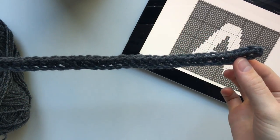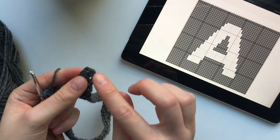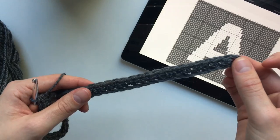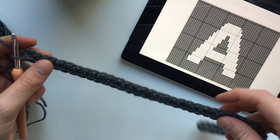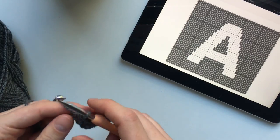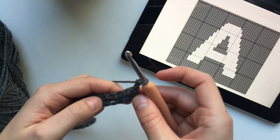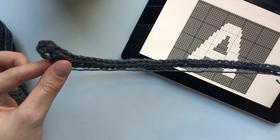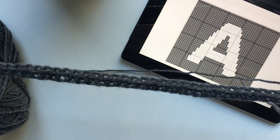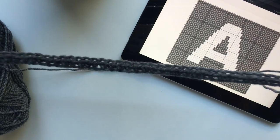Here we have our very first row of half double crochet. You should have 48 stitches. Remembering that the first chain 2 that we skipped at the very beginning does not count as a stitch, so we want to skip that one when counting. Just go back and count your stitches to make sure you've got the correct number. Now to move on to our second row I'm just going to chain 2 and then turn our work, and then complete that process all over again - half double crocheting all the way to the end. We're going to do that for a total of 6 rows, and then once we've finished those we will get started on the lettering - the white part of our letter.